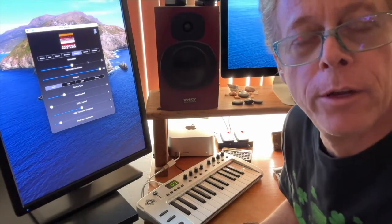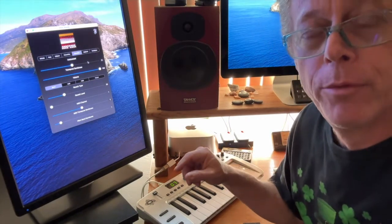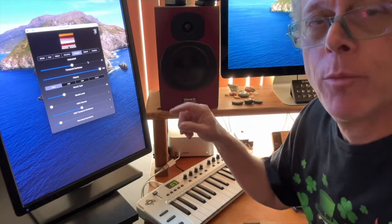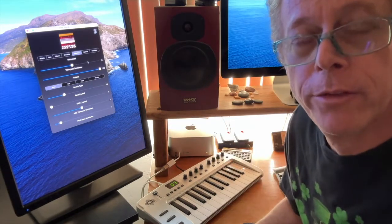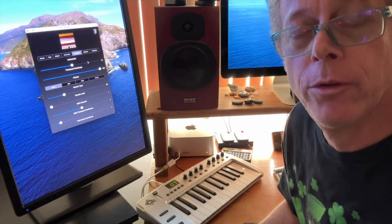So there you go, the concertina and accordion sounds on Celtic Sounds. This is the iOS app running on an M1 Mac. You can just download Celtic Sounds from the Mac App Store. If you already bought the iOS version, you can get it for free.